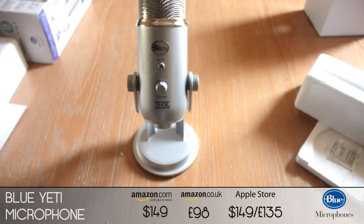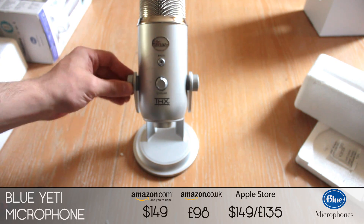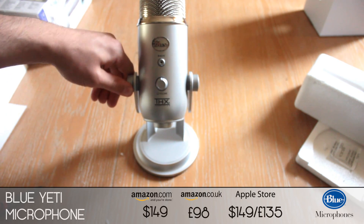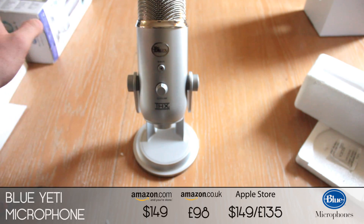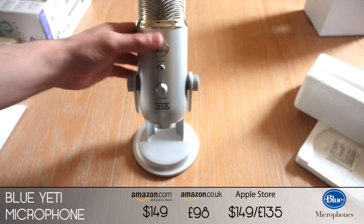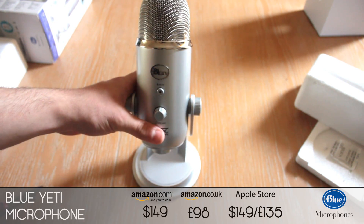Leave a comment in the section box below with what you think about the microphone. I will be doing a full review and test — the test is going to be at the end of this video, just a short audio clip tested with the Yeti. Thanks for watching, stay tuned for the review and I'll catch you guys later.